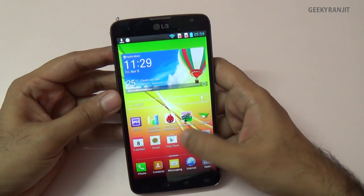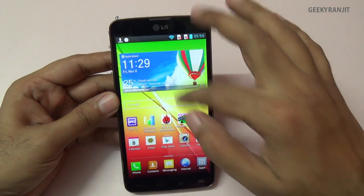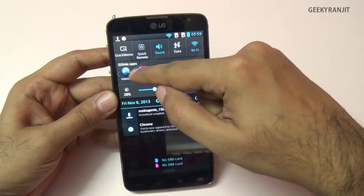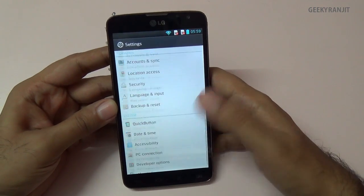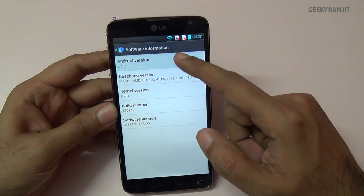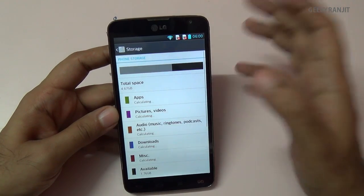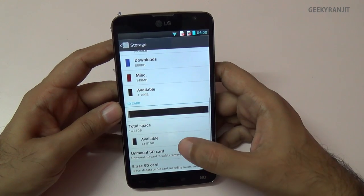Regarding the UI, it runs the custom LG UI with up to seven home screens. We have quick toggles that can be edited, and Q-slide apps. Going to Settings > About Phone > Software Info, you can see it runs Android 4.1.2 Jelly Bean. The internal storage is 8GB, but out of the box you get about 4.1GB free.